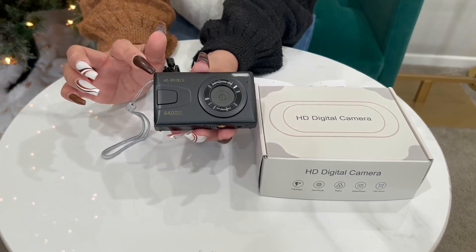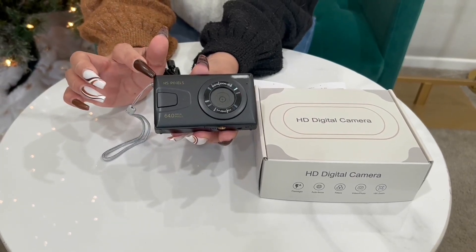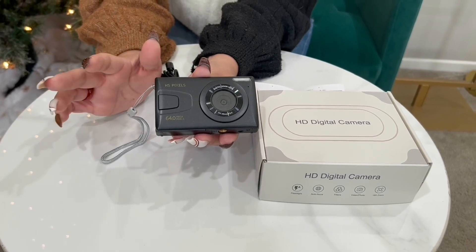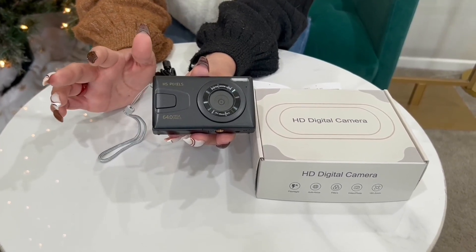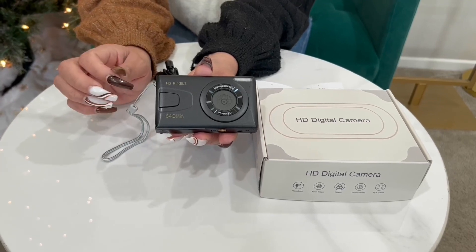Hi everyone. So here we have this HD digital camera. This is perfect for kids and young adults learning how to work a digital camera. It's a perfect gift.